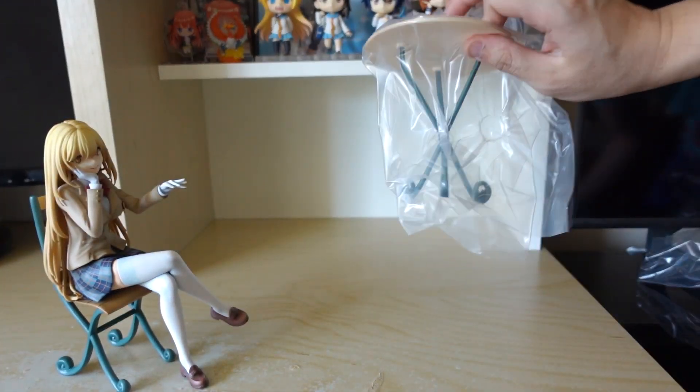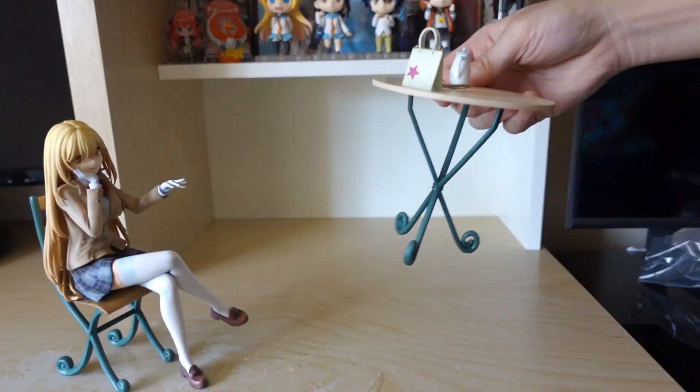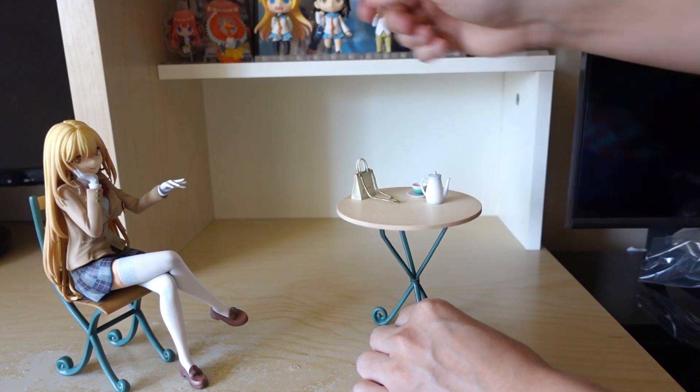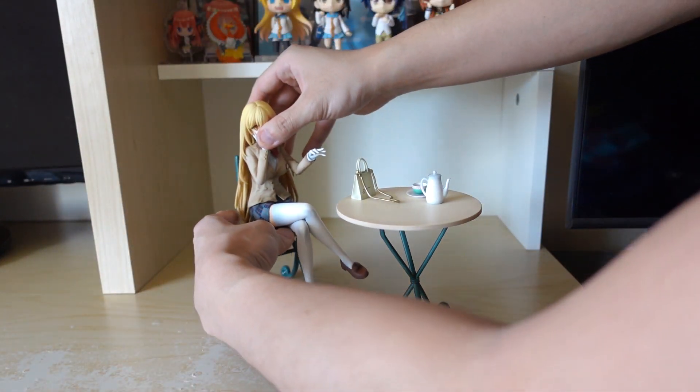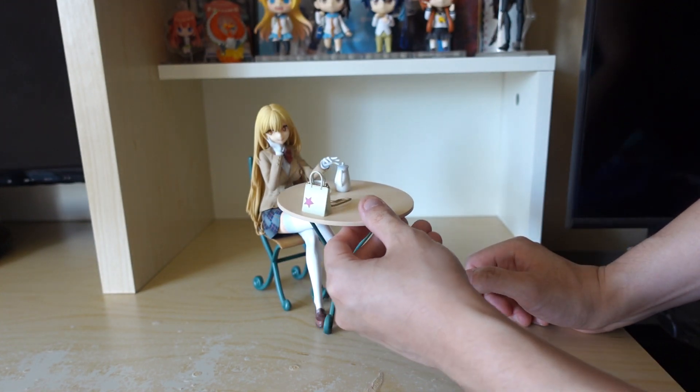And of course, the little table, which has a teacup and her purse. As you can see. I'm just going to move it around like this and I don't know if it's supposed to be like this.